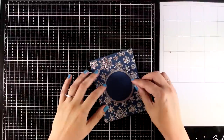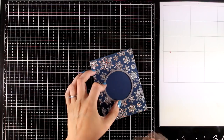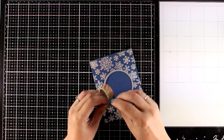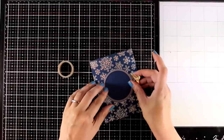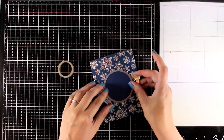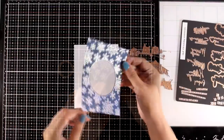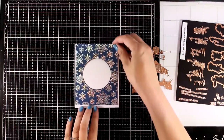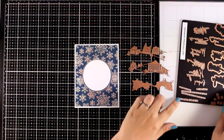Let's move on to the second background where I did that lovely silver foiling on top of my navy blue card base. Now I'm using a circle die — placing it at the center, securing it with my washi tape, running it through my die cutting machine — and this way I ended up with a little window. You can easily turn this background into a shaker card; however, I'm just going for a window card for today.